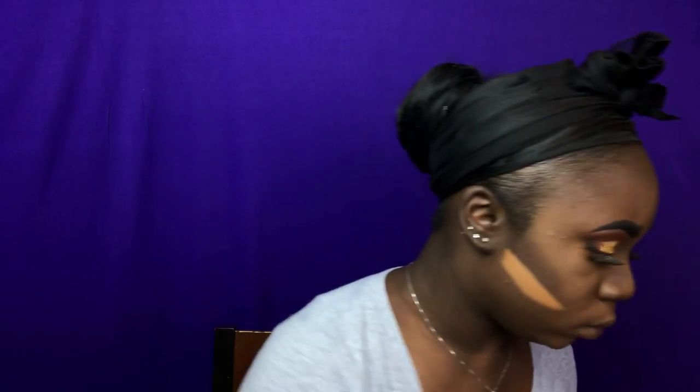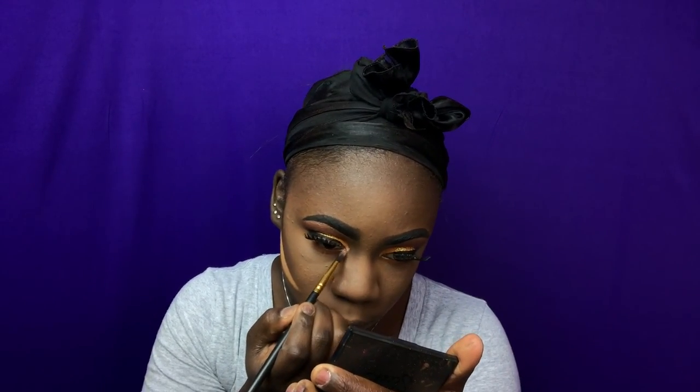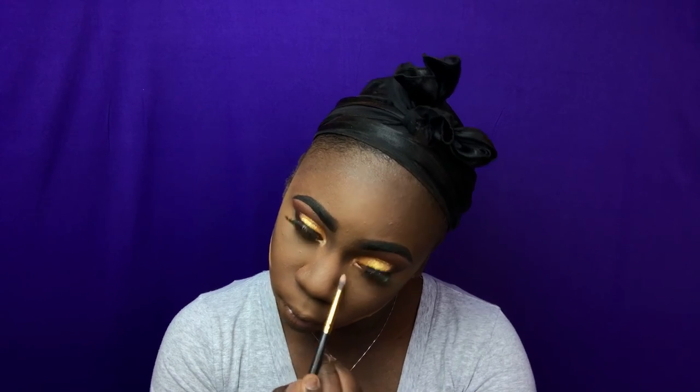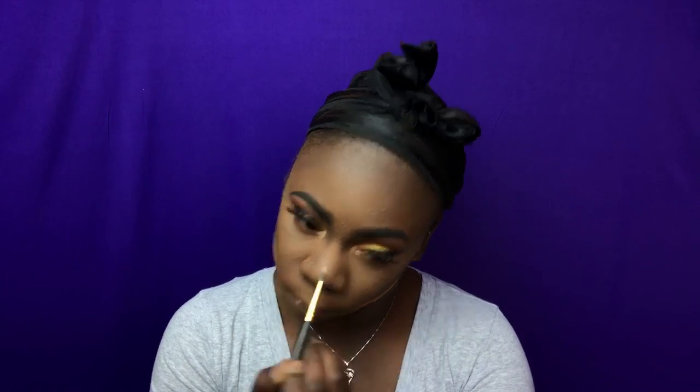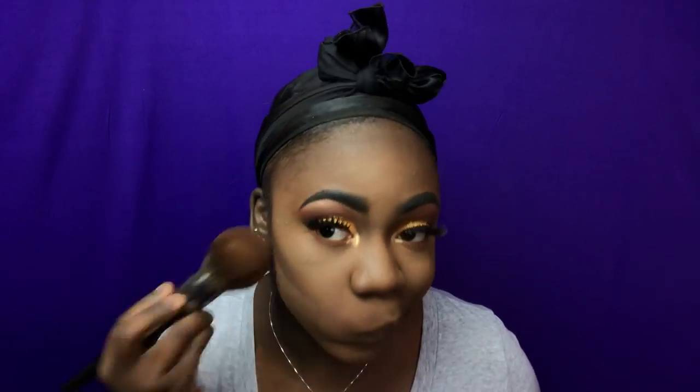I'm taking the shade Coppure from the same palette and I'm going to put that in my inner tear duct. Now I'm taking my big fluffy powder brush and I'm dusting away my powder that I had put underneath my contour, and then I'll be taking my e.l.f. gel liner and lining my lower lash line.